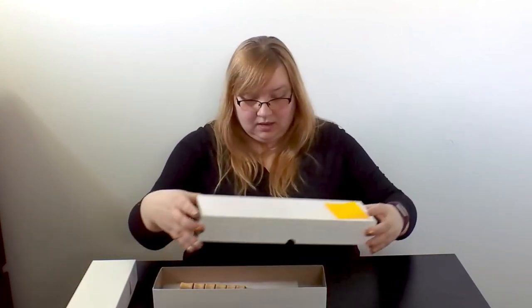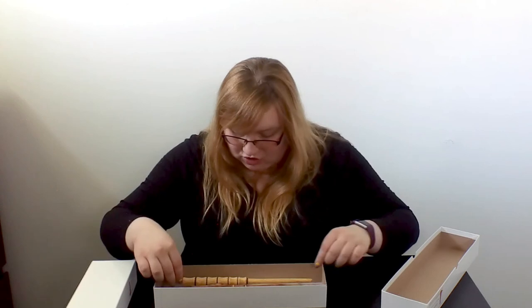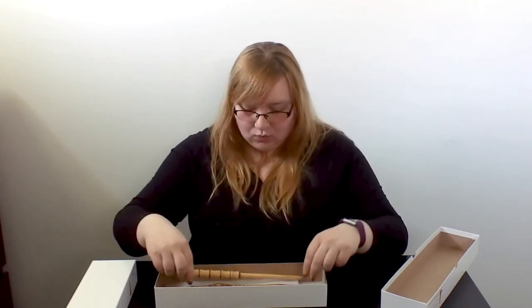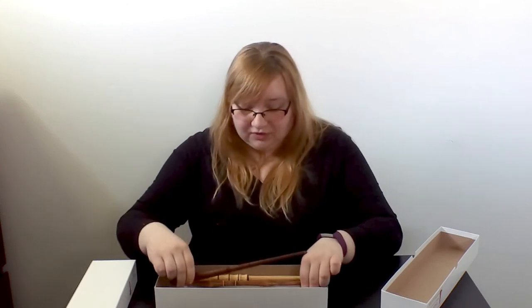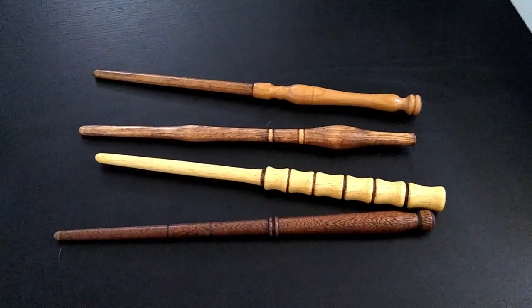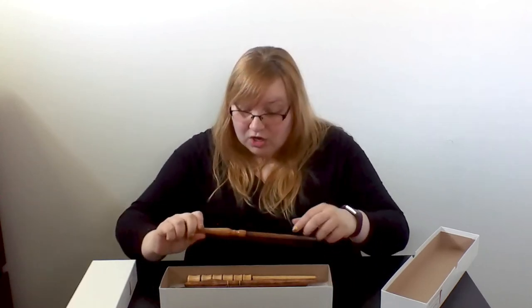We'll start with the basic wand, which costs about $10. They put four of them in here so we could see the different kinds. These are wooden, very Harry Potter vibe wands — very beautiful. They've got different types of wood: a lighter wood, a medium tone, and the darkest one. They all look different from each other, all the handles are different. They have great weight to them — light enough to just flip around, but heavy enough to feel sturdy. These are so cool. I might be keeping one.